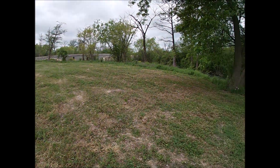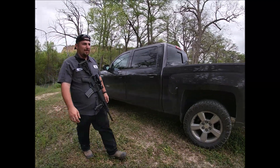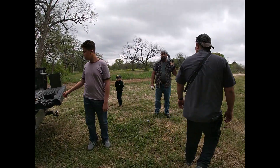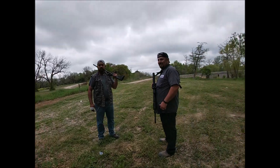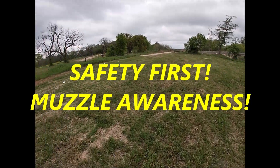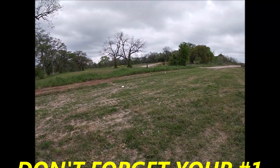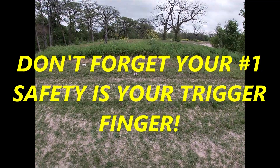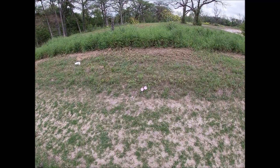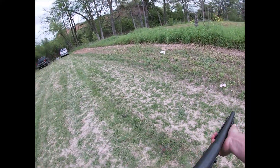I've got my brother Ralph here and my other brother Angel. We've got our boys out here today, everyone's got their protection. We're gonna walk this way — safety first, muzzle awareness.